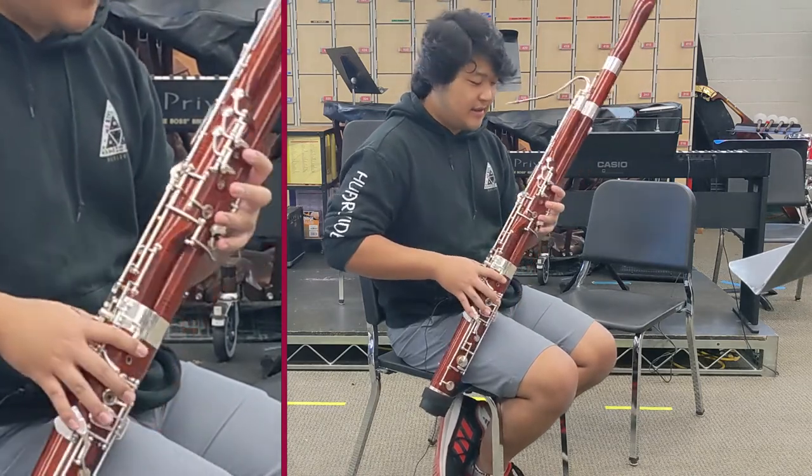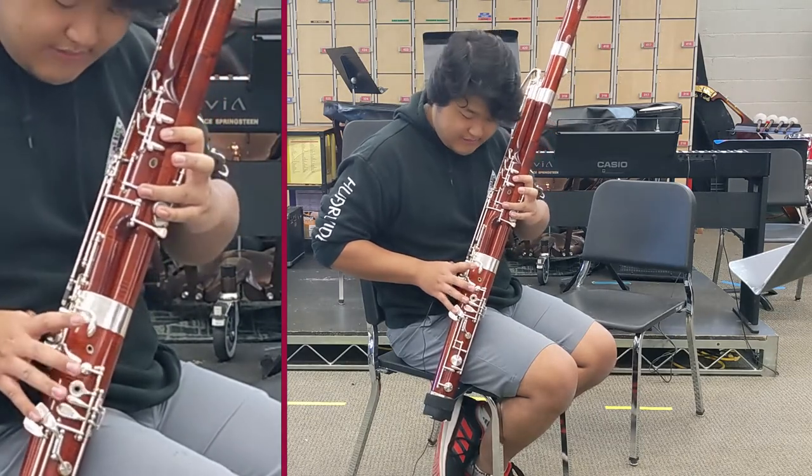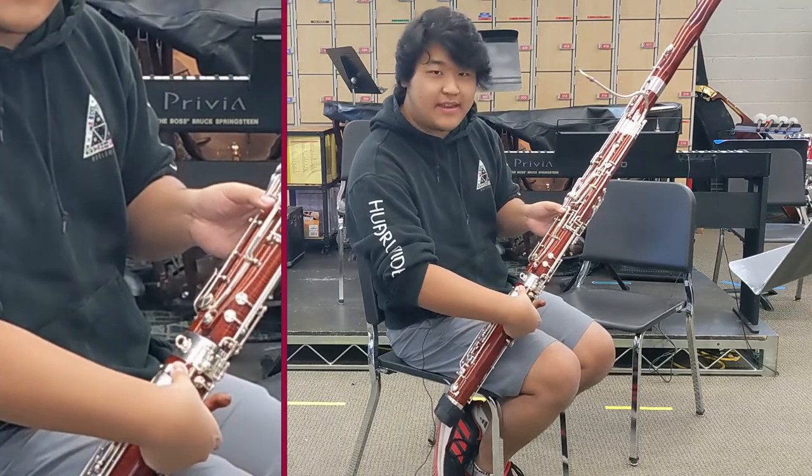The next note is E-flat. It is the first finger and the third finger on the left hand, the second finger on the right hand, and the whisper key and the B-flat key this time.